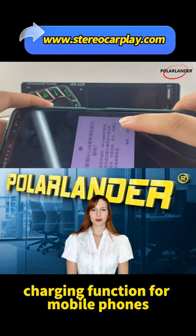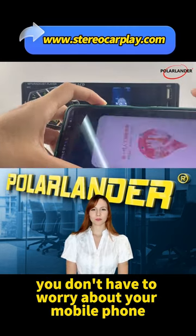Charging Function for Mobile Phones: no matter where you go, you don't have to worry about your mobile phone running out of battery.